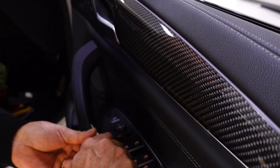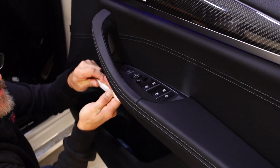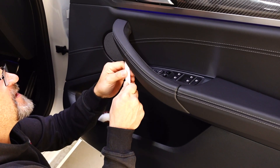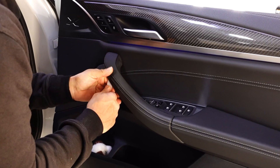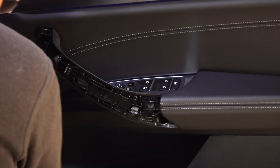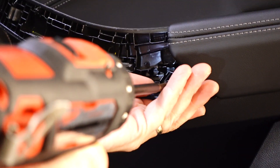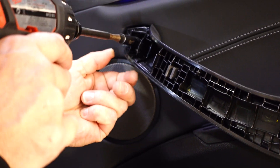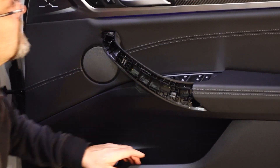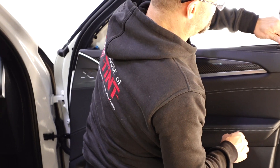Then you've obviously got the grab handle that you need to release. Wiggle it up across the top just to make sure that it's free and then come in from underneath. Release that and then release the front — see the front's released — pull back and then slide it out. Take your screws out and then you can continue to release the rest of the trim or wind out the rest of the door lock.